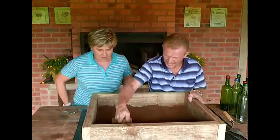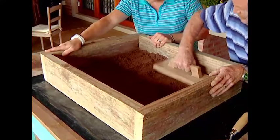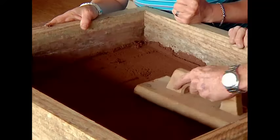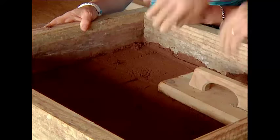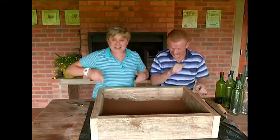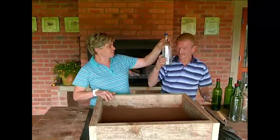Take your float and give it a nice little tap all the way around — it's important because it does compact. When you put your bottles down, if the sand is soft you can't dig it out, it's just going to fall in. Next up is when we get to use the wine bottles.